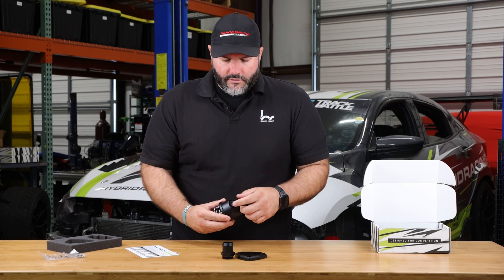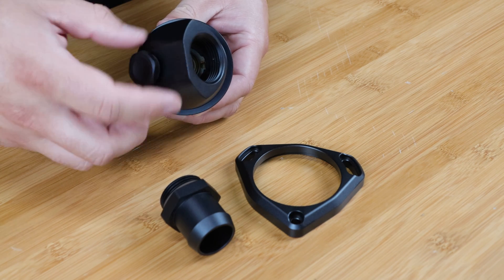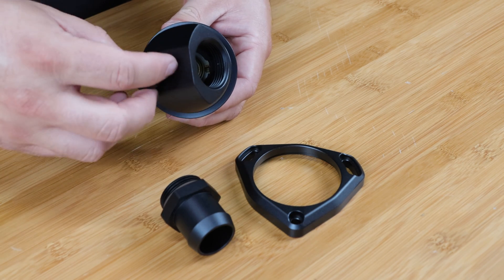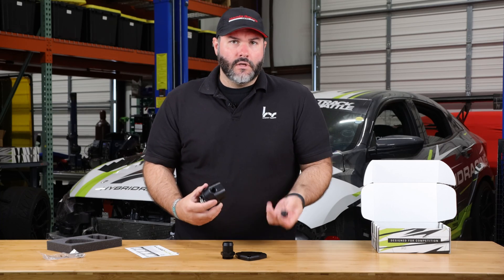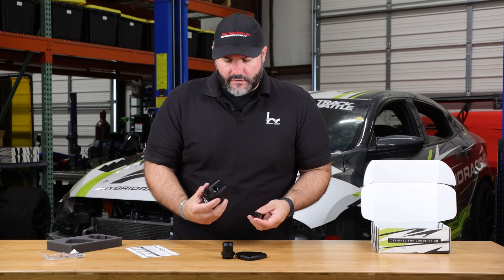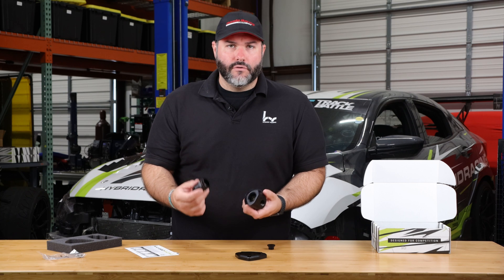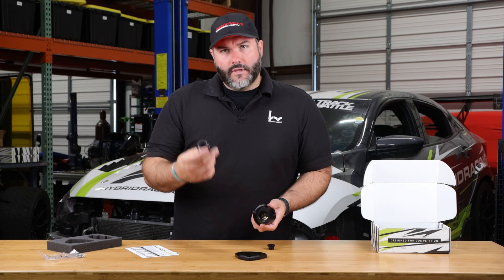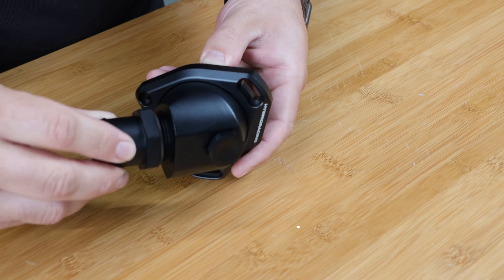Another feature is the top port. This is threaded for an OEM Honda coolant or fan sensor switch, and you can use that or put some other sort of temperature sensor or fan sensor. This port is available. If you want to run an AN hose or an AN radiator hose, you can do that. If you don't want to do that and you're going to run a factory radiator hose, the included fitting works great for that.